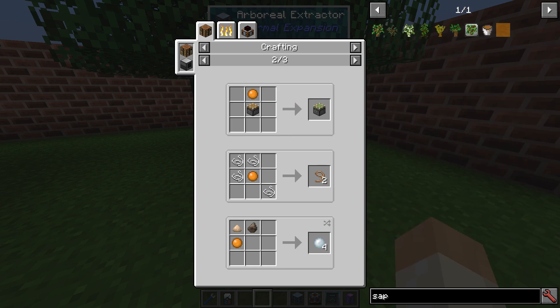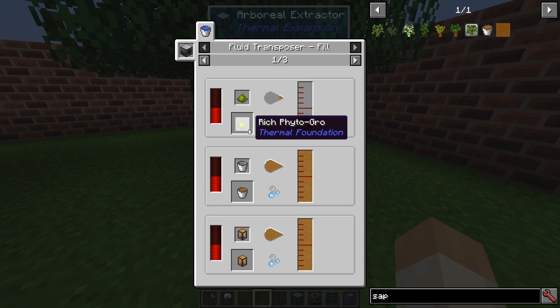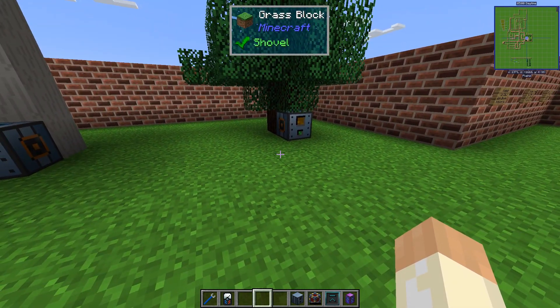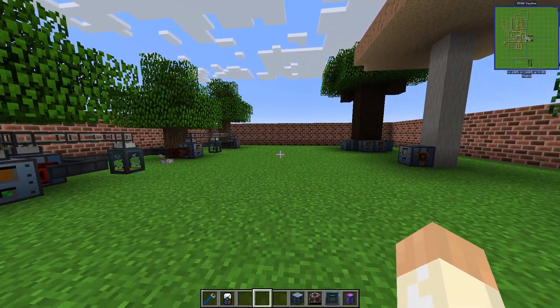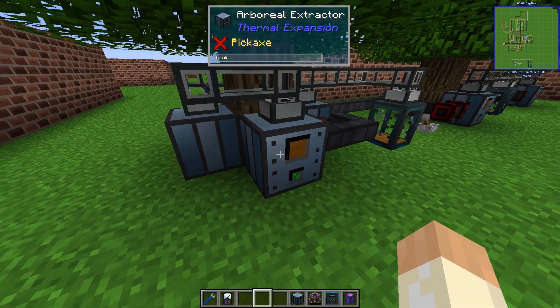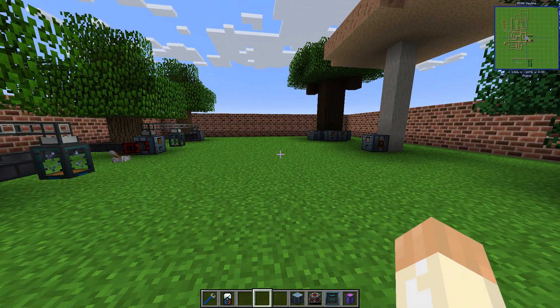And then finally, the sap is used to make rich Phytogrow out of normal Phytogrow. You've seen this before in a previous video, so nothing strange there. To wrap up, there isn't much more to say, but you might have an idea of what we can do with these — since it takes no power to extract the fluid and we can refine it into a power generation fluid.